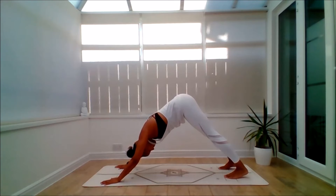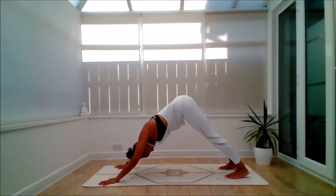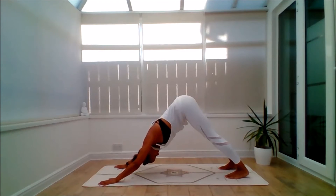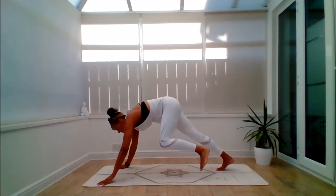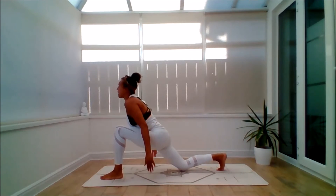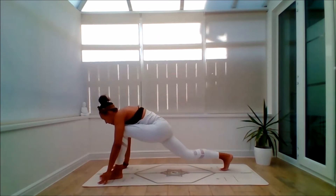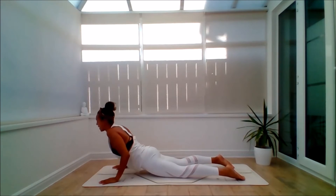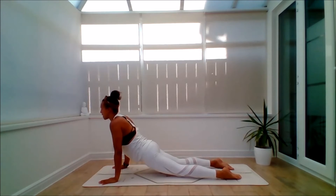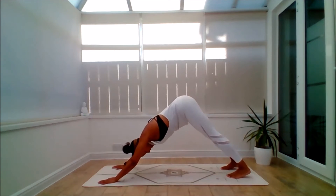Rest here for a few moments. Give it a deep connection — move with the breath as you reach the hips up and back. Gently gaze between the heels or the knees. From here, inhale, float the left leg up behind you. Exhale, step it through or help it through. Bring the right knee down. Inhale to lift — same as before. Exhale, bring the hands down. Step back into plank of choice. Lower the body. Inhale to lift — Baby Cobra, Higher Cobra, or an Upward Dog. Lower back down. Inhale to lift into plank. Exhale to Down Dog.